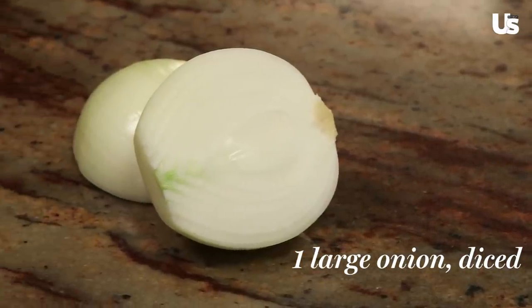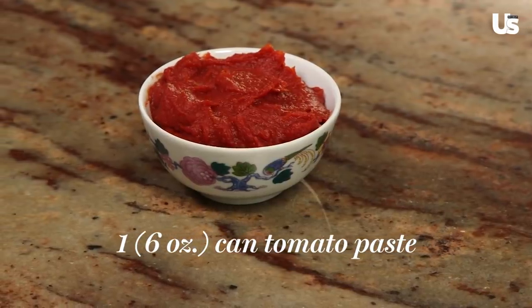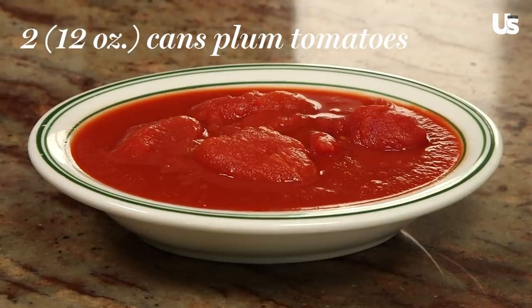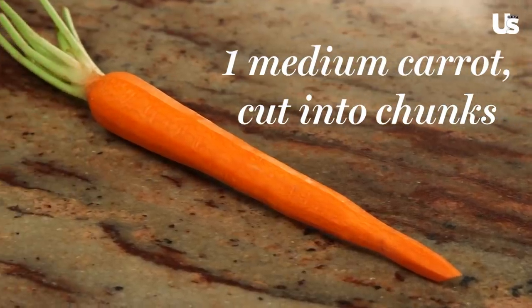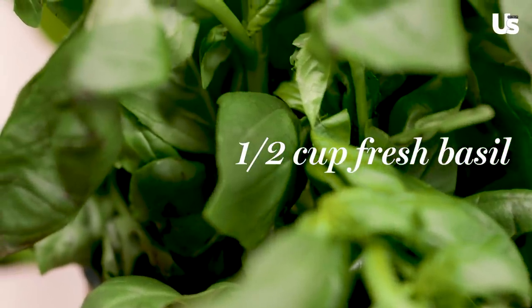Alright, so we're going to start cooking now and the first thing we're going to do is a tomato red sauce. For this you'll need one large onion diced, a quarter cup of avocado oil, one six-ounce can of tomato paste, two 12-ounce cans of plum tomatoes, salt and pepper, one medium carrot and one medium sweet potato, and about half a cup of fresh basil.